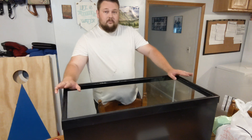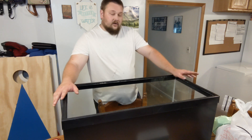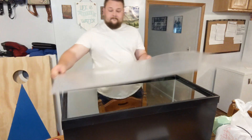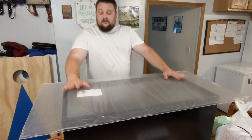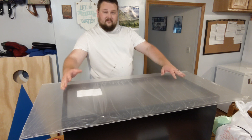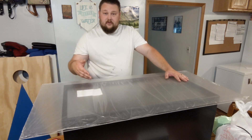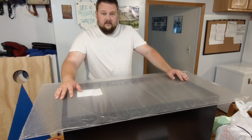We've got our aquarium here — this is a 40 breeder, and we're going to be making the plastic lid for it. The first thing we have to do is cut our plastic because, as you can see, it is much larger than our aquarium. Essentially, all we have to do is measure the inside of the top frame of the aquarium, transfer those markings onto our plastic, cut it out, and it should fit.